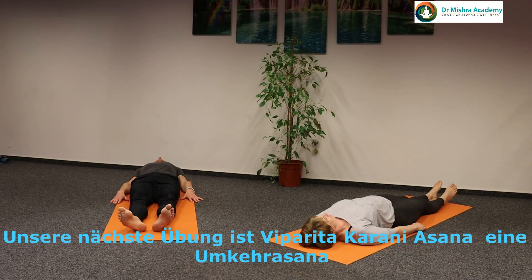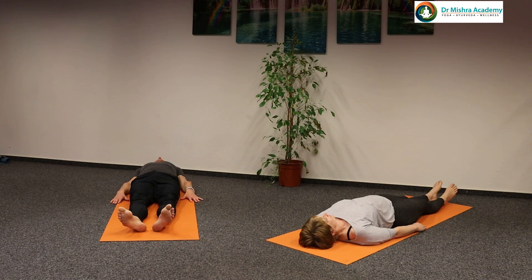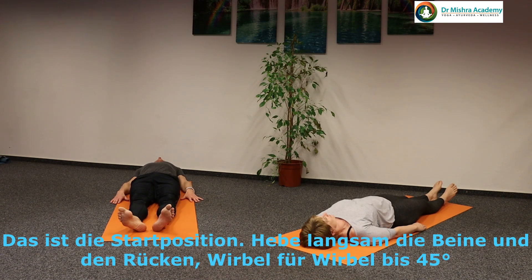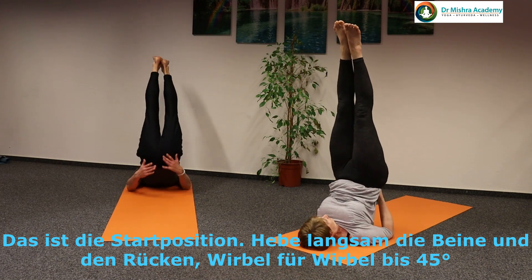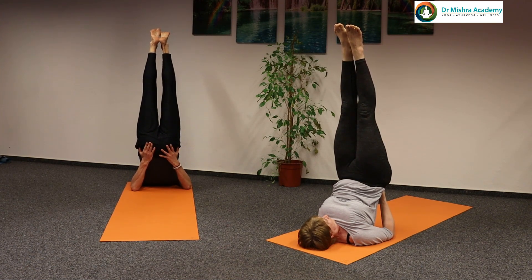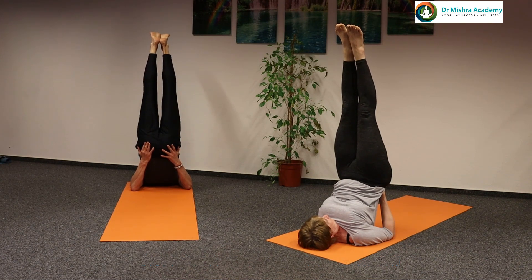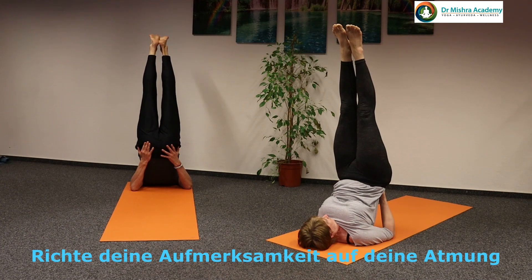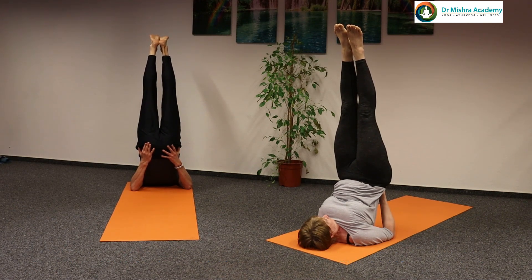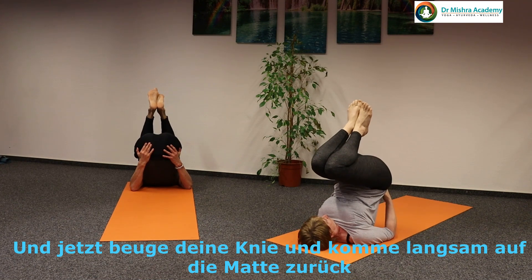Our next practice is Viparita Karani Asana — an inverted asana. Lying on the floor, back straight, head straight, thumbs on the floor. From the starting position, slowly lift your legs, your buttocks, and your back will be at 45 degrees, legs straight, toes stretched upward. In this position, you can hold and focus on the breathing. Now bend your knees and come down vertebra by vertebra to the floor.